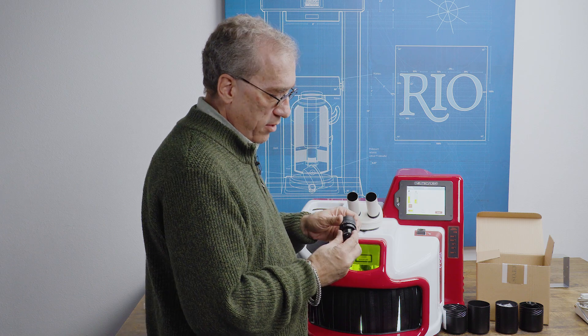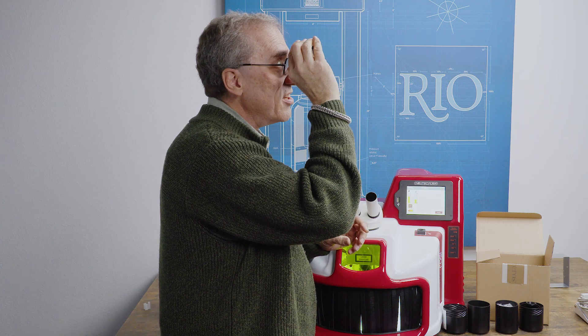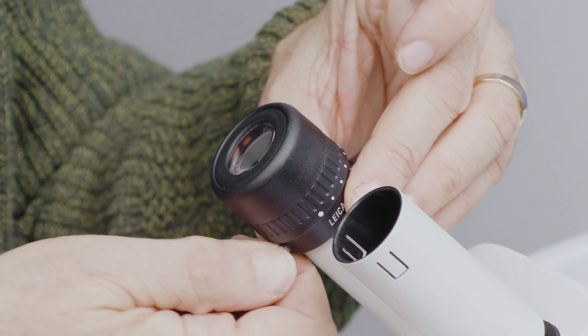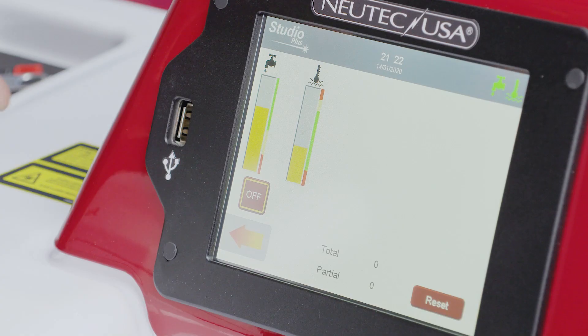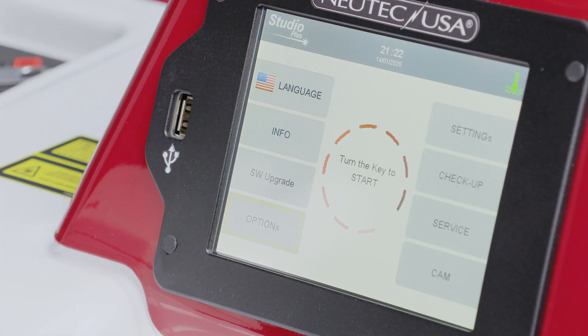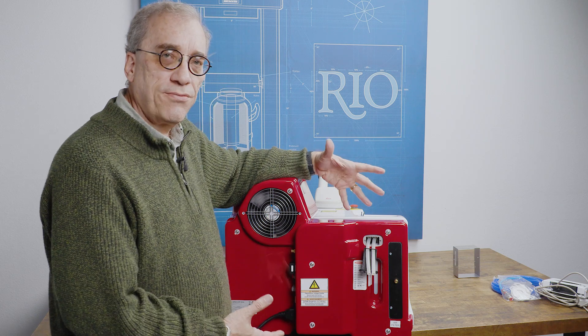Next we're going to pull the caps off the microscope and install the eyepieces. I want to make sure that the two lines are zeroed on the eyepieces, and I'd like to hold them up to the light to see which eyepiece has the crosshairs. Since I'm right-eye dominant, I want the crosshairs in my right eye. This one doesn't have crosshairs, so it'll go on the left side. I'll double-check that this one has the crosshairs — and it does. Align these two lines up, make sure it drops all the way down, and lock it in place. While we were installing the eyepieces, the machine has been running for about 10 minutes, so now we can turn the pump off. We can spin the machine back around, and we're going to drain it and refill it one more time.